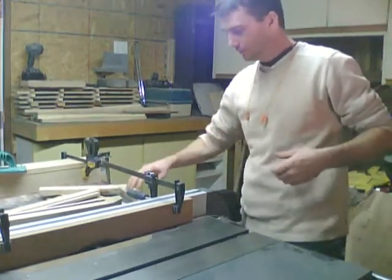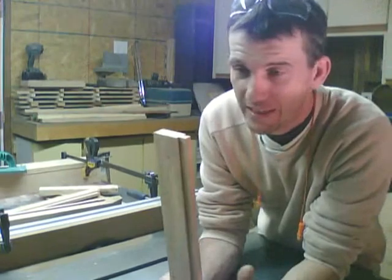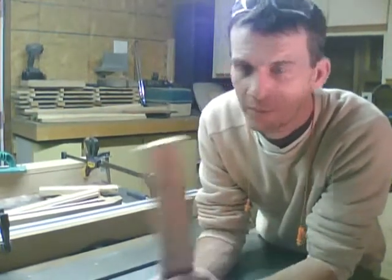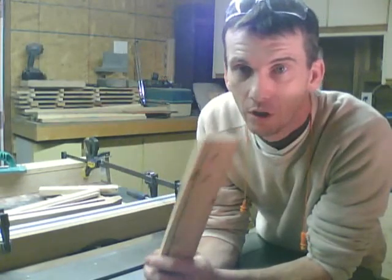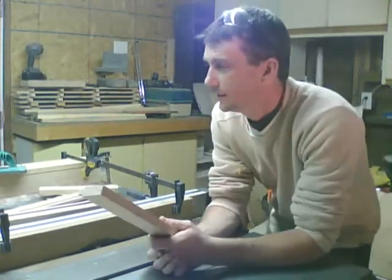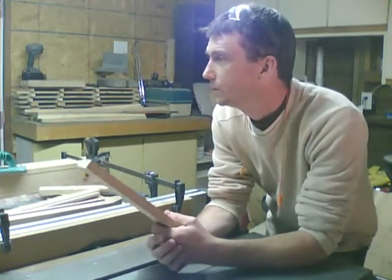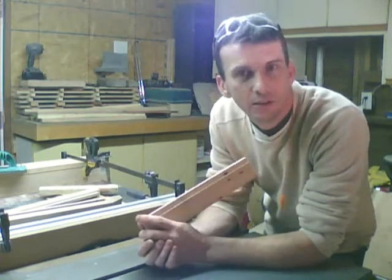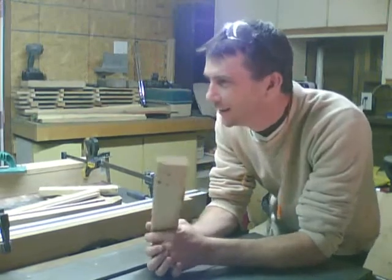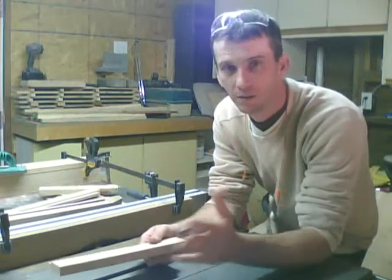That's the setup for cutting the tenon on the stiles. You want to go through and repeat that process for all of your stiles. I've got eight stiles to do. Everything's set up, I can run them through, get them done, and move on to the legs.